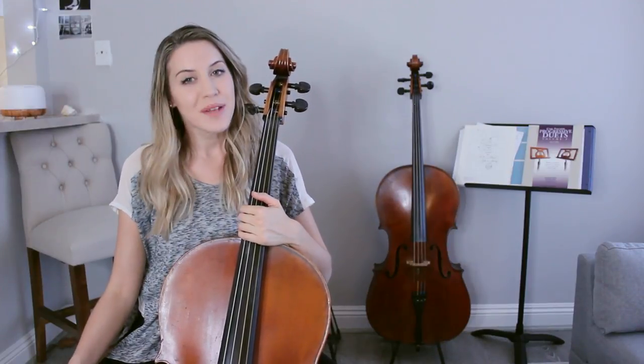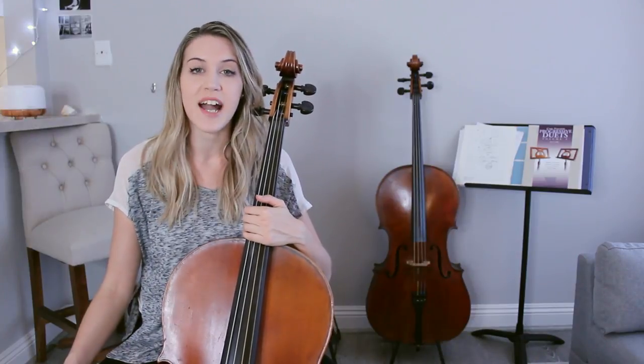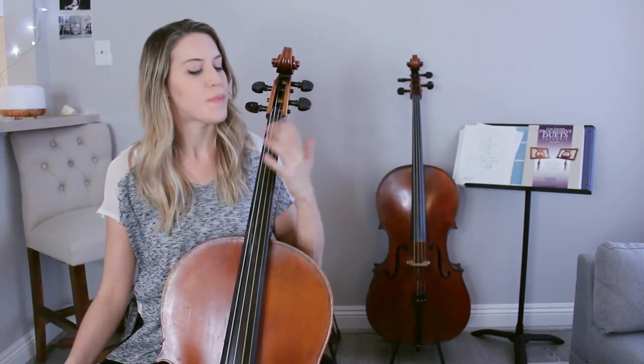Scales are one of the most useful things if you play a string instrument. Everybody's kind of different about scales in terms of how important they find them, and teachers are different in terms of how much they emphasize scales in lessons and practice. But I'm someone who really thinks scales are so useful for just getting to know the territory of the instrument, especially playing on fretless instruments. It's so important that we really know the fingerboard, so I love to incorporate scales in all of my warm-ups in a lot of different ways.